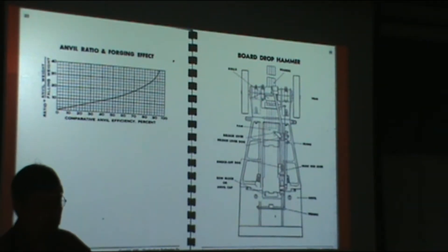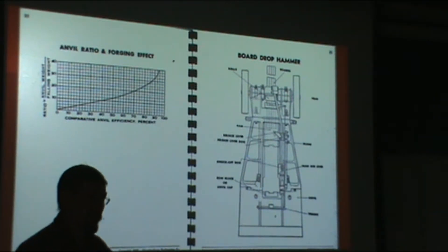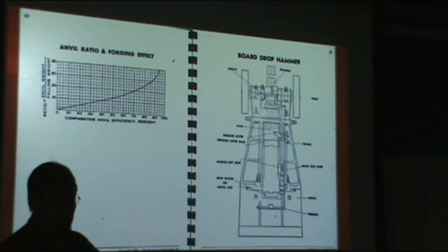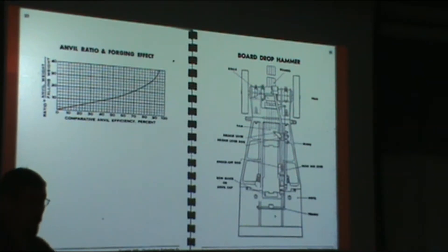In our hammer shop that Scott Forge has down in Franklin Park, our biggest hammer is about 10,000 pounds falling weight. The anvil on that machine is about 150,000 pounds. I don't think they got all the way up to 20 times. But if you were to see that 50,000 pound hammer, that anvil is substantially bigger — you won't see it because it's all buried in the ground. It's like an iceberg.